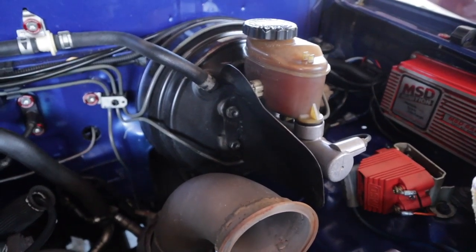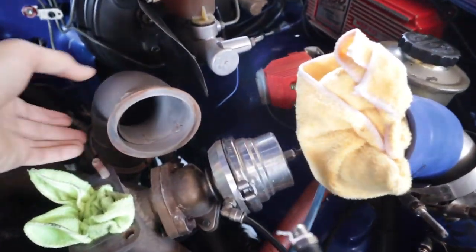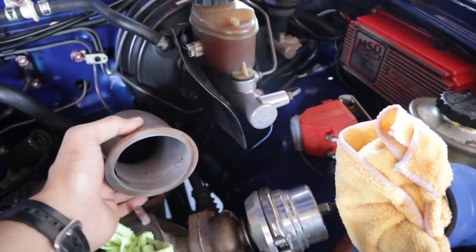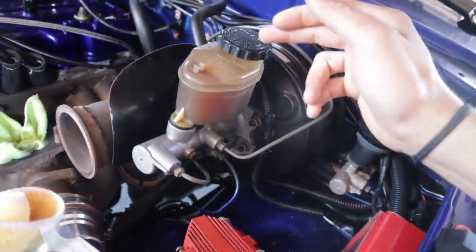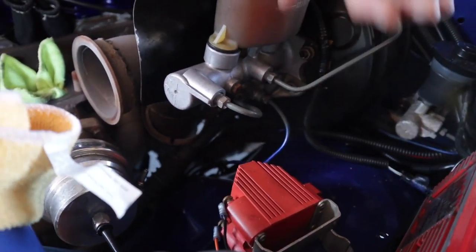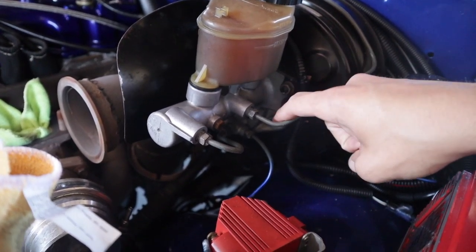You can see the stock brake booster, how close it is to the downpipe — in reality it should sit right about there. It's pretty close. Before we do anything, we have to drain the fluid out of the stock one. So I'm just going to pop one of these lines loose, get a little container down there, let it all leak out, and then I can start unbolting stuff.